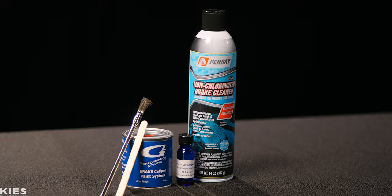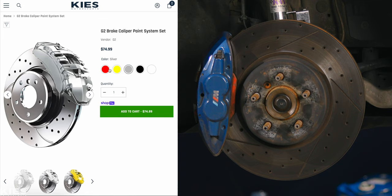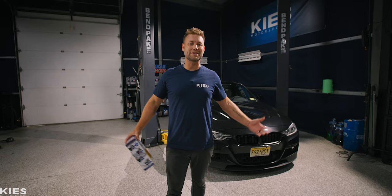It's under $100 per kit. It's a great DIY for all skill levels and you don't need to remove the brakes. In today's video we're going to show you the step-by-step process to prep and paint your brakes. For professional results, we're going to do red on Gary's BMW 340 and yellow on Ray's Porsche Macan. So with that, let's get started.